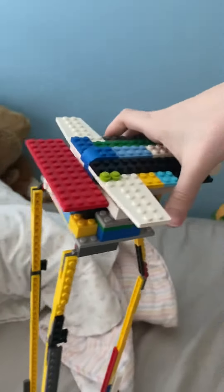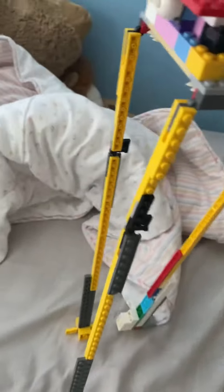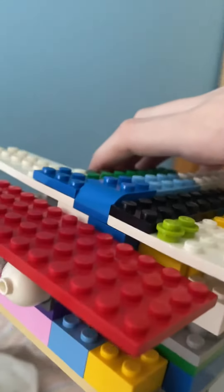Hey guys, this is my LEGO tripod from War of the Worlds. It doesn't stand up on its own sadly, but it has articulating legs and the head has a little light bulb in the front. All the shell plating around it — as you can see it's starting to fall apart already. This took a while to build.